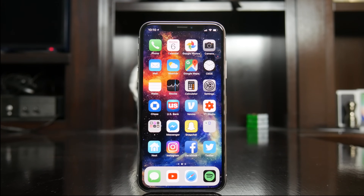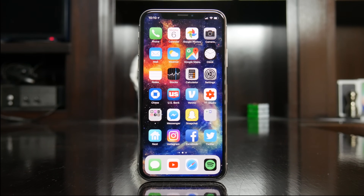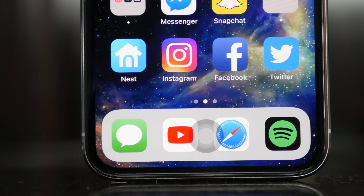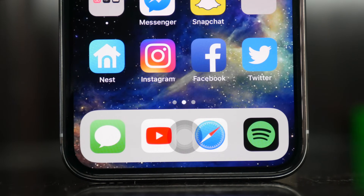So there you go. If you've been missing the home button on the iPhone X, that's pretty much how you can almost bring it back to how it used to be. If you guys have any questions or think I might have missed something, let me know in the comments below. Also be sure to follow TechDaily on Twitter and subscribe to the TechDaily YouTube channel if you haven't already, and I'll see you guys later.